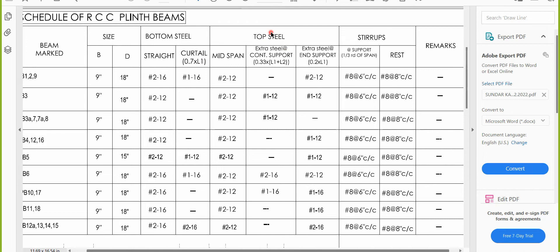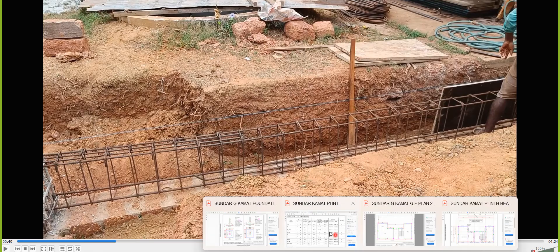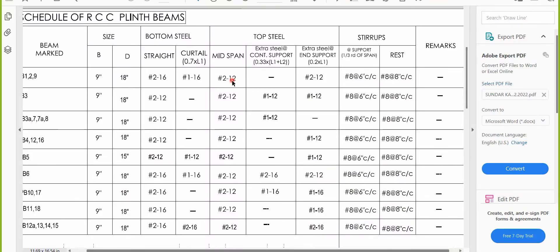Now coming to the top steel — always look for the mid-span first. Mid span is 12mm diameter 2-bar. Practically, at the top you can see two bars running completely — one bar going completely and another bar going completely. This is the top straight bar. Then there is extra steel at continuous support and extra steel at end support.